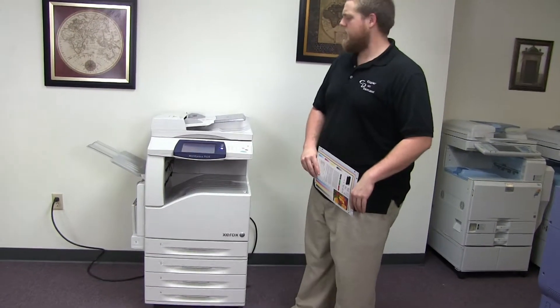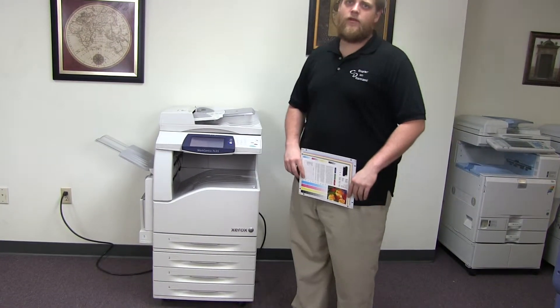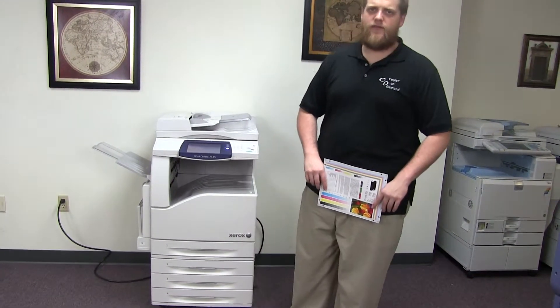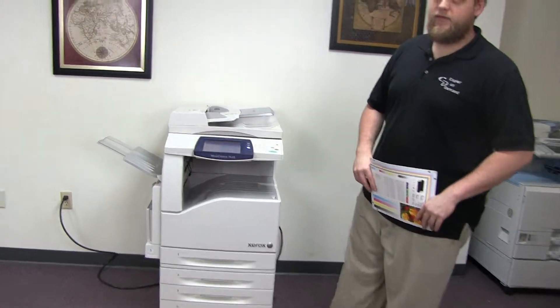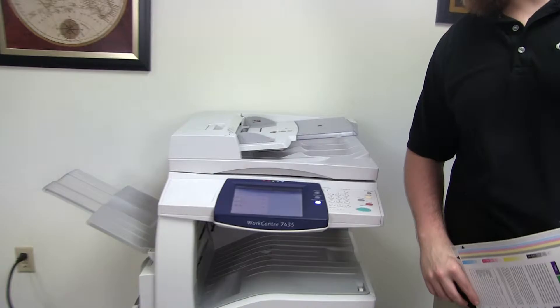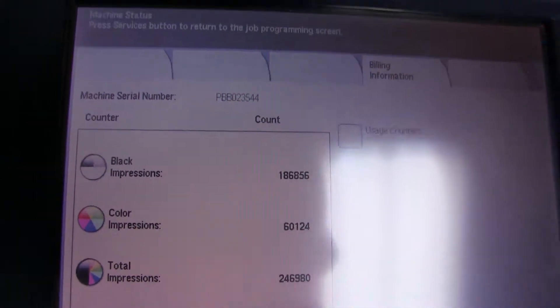This machine is a Xerox WorkCenter 7435. It's a 35 page per minute multi-function color copier with network printer, network scanner, and fax. It has five paper trays — four on the front plus the bypass on the left — and it comes to us with 186,000 total black and white copies and only 60,000 total color, as you can see here on our counter.